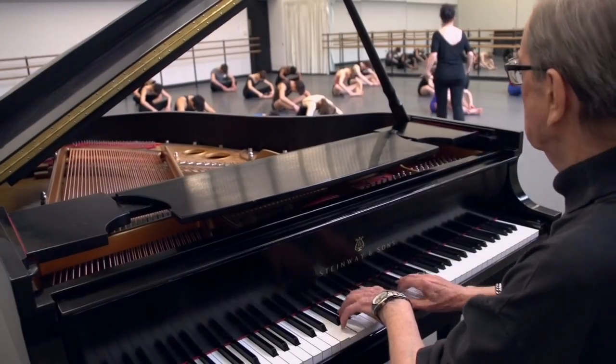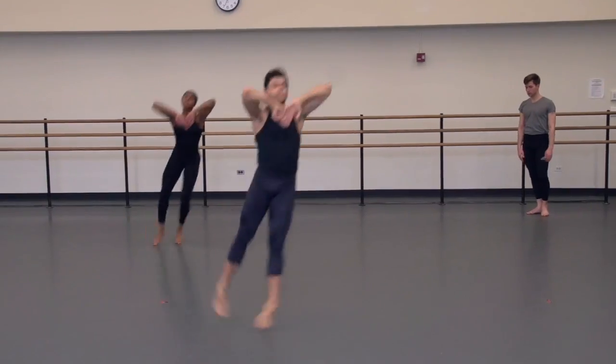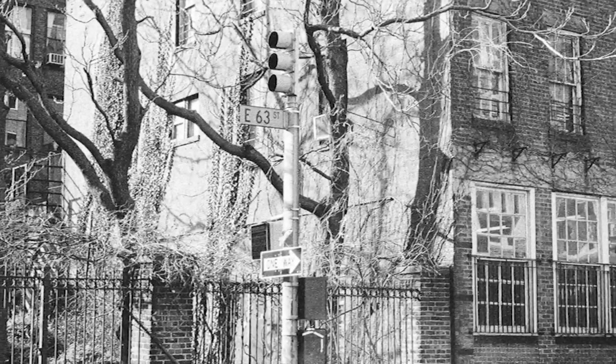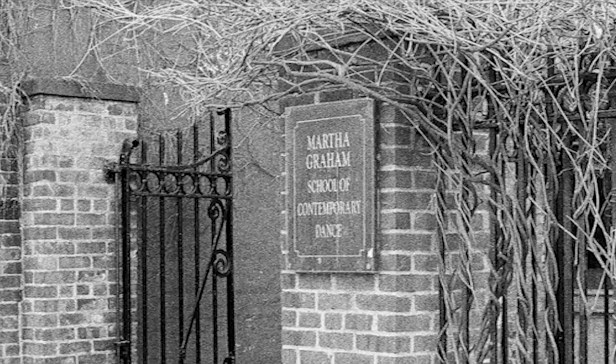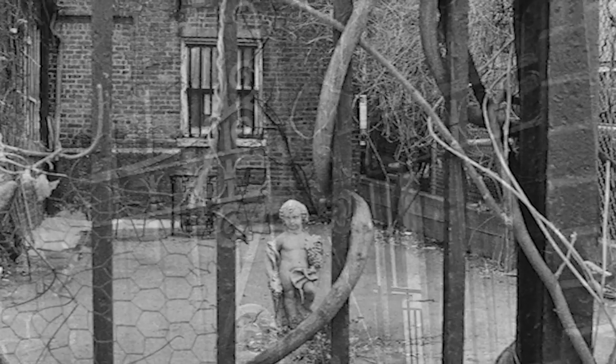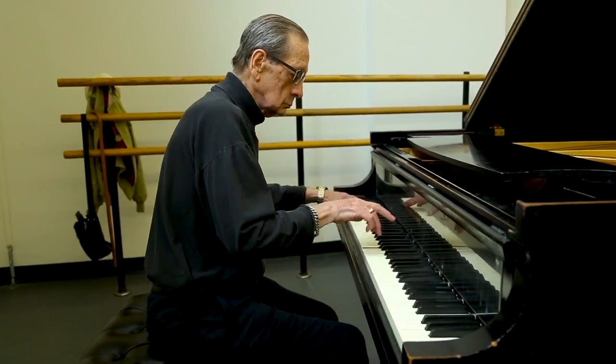I played a couple of classes for her, and then one day as I was leaving the building, at the desk there was the so-called pink slip. I thought, uh-oh — you get a pink slip, that means you're finished. So I went into Martha's room shaking a little bit, thinking what did I do wrong. And she was very complimentary. She said, 'I like your playing, and I think your playing goes very well with the technique, and I want you to play for every level in the school.'